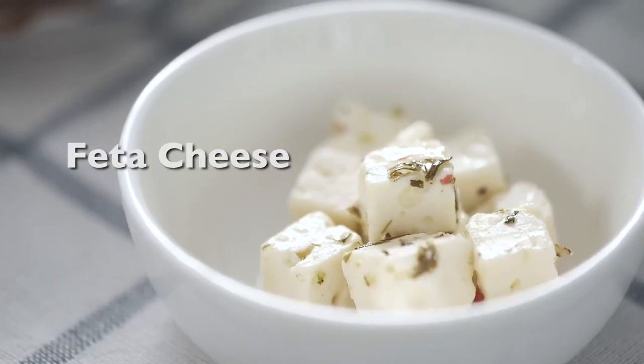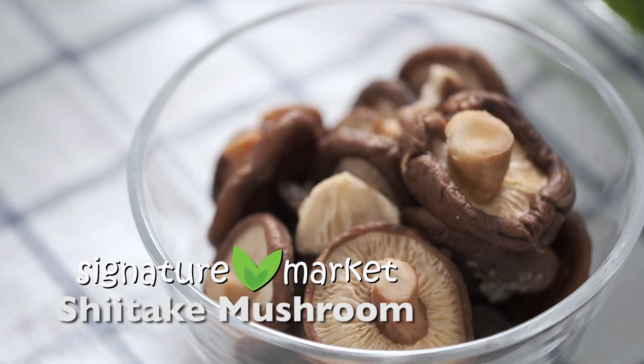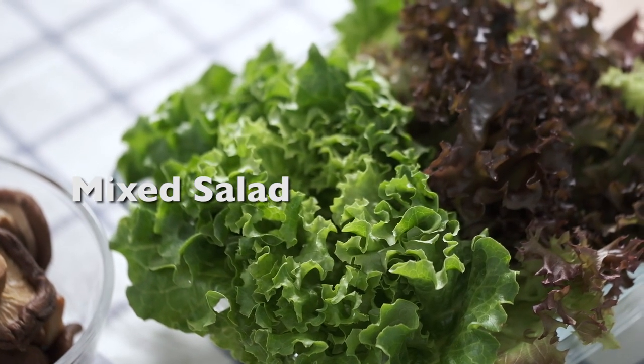So we have feta cheese, garlic, rosemary, chicken breast, organic shiitake mushroom, organic pistachio almond trail mix and mixed salad. Any kind of salad will do.